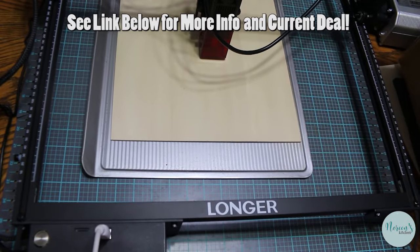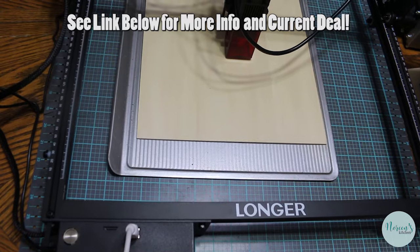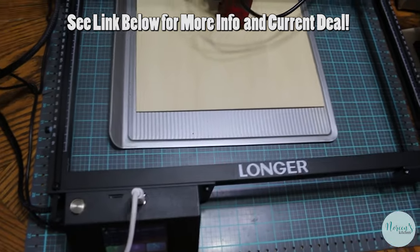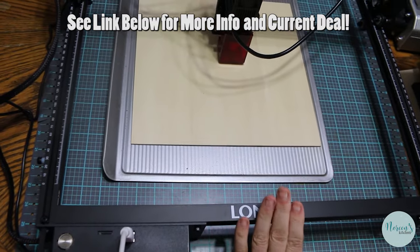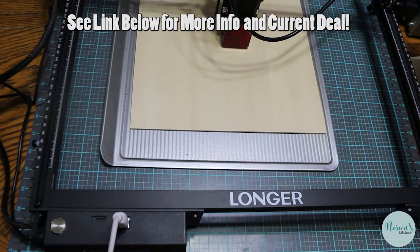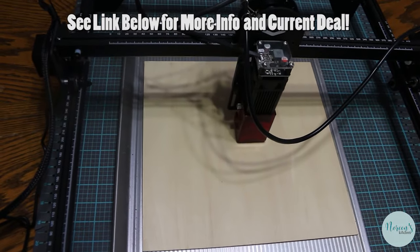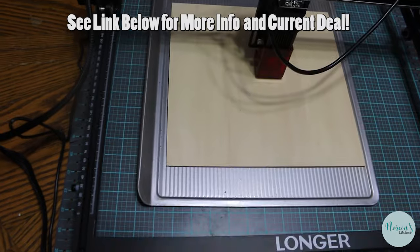This is a diode laser, just like the other one. It's very portable and it is a rail system. It's very compact when it comes shipped to you. You do have to put it together — it took Rick about an hour and a half to put it together.